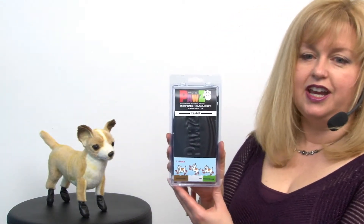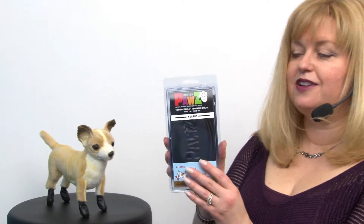You just trim your dog's toenails so that they last longer because you can reuse them, and once they wear out you just go ahead and get a new pack. It's 12 to a package and they're great also for traction control, sand rashes, and for medical conditions.